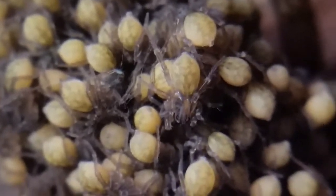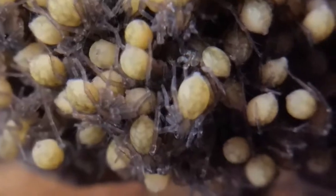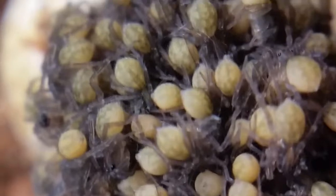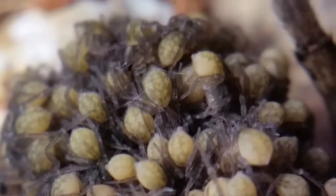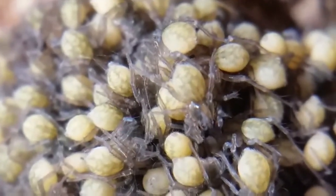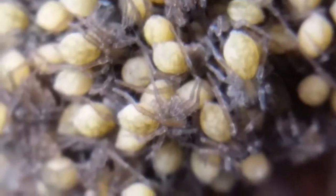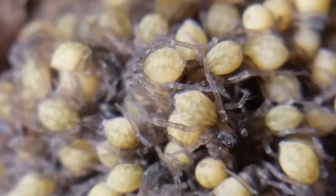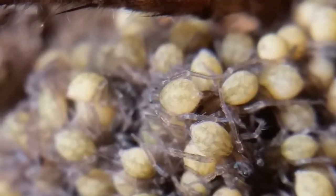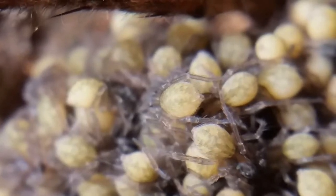Look at them — little babies. They already have the markings on the carapace. It's pretty cool. It's just a big ball of jumbled mess. Let's see the spinnerets moving on this one right there. Look at that.